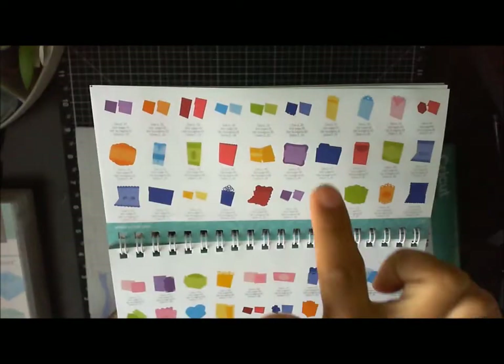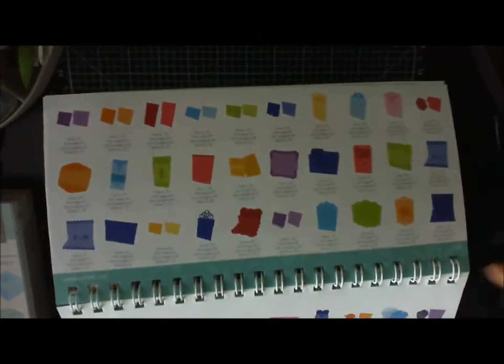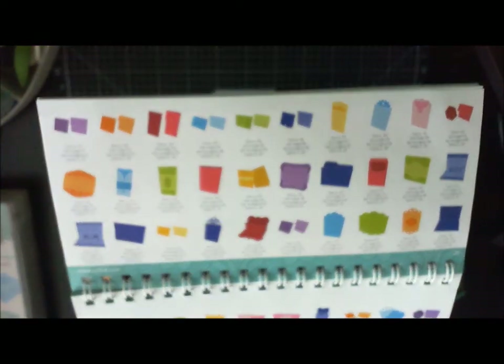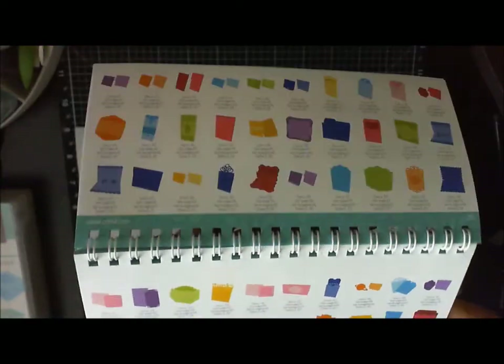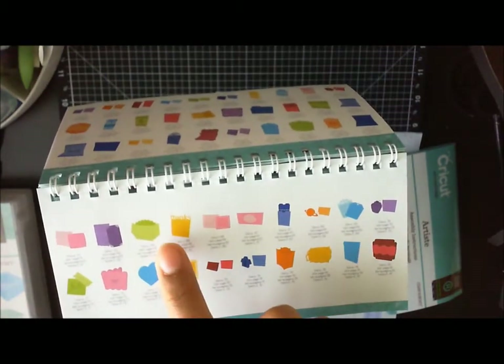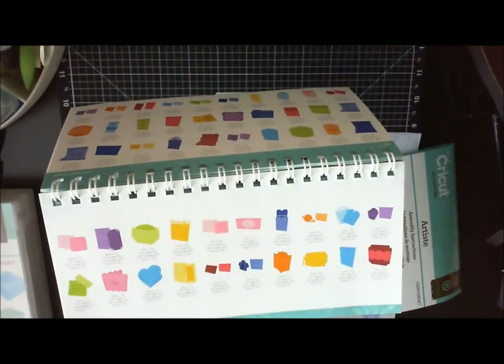There are some envelopes with matching cards, some 3D pop-up cards right here, and some really cute envelopes down here. On this page you can see what looks like a baby diaper card.